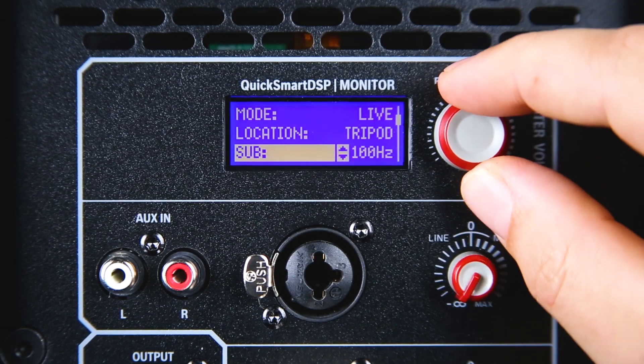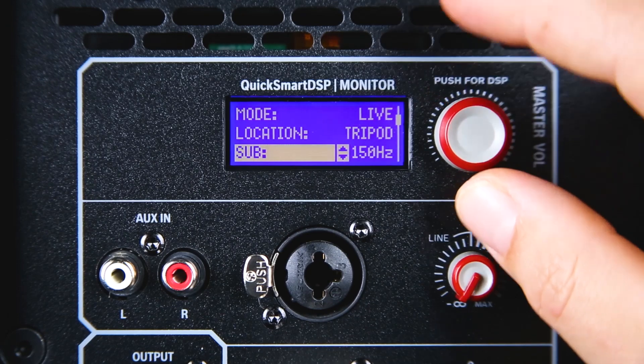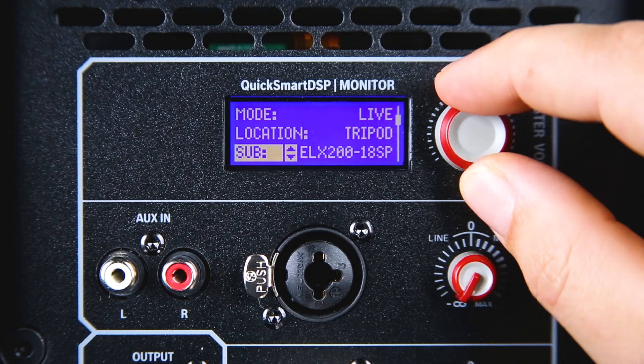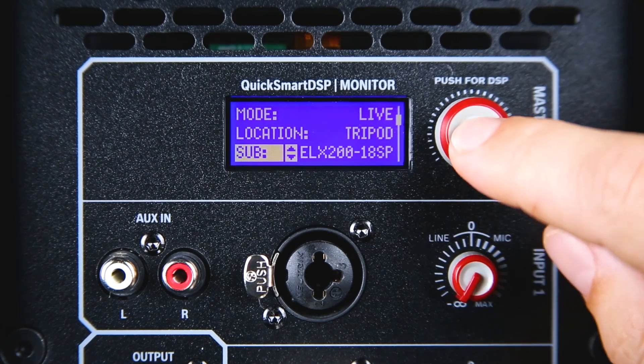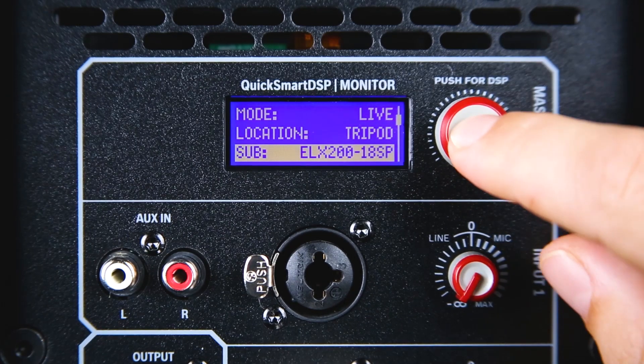You can do this two ways: either select an EV submodel from the system-matching presets, or choose a specific high-pass frequency. In this case, we will select the ELX200-18SP, which we have connected here.